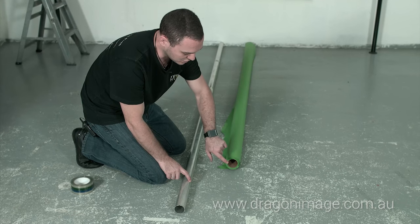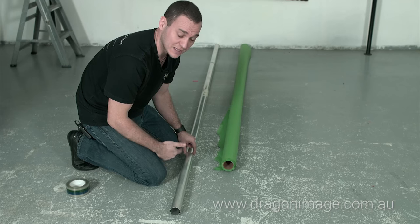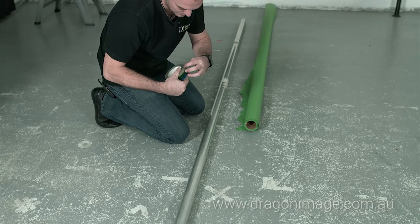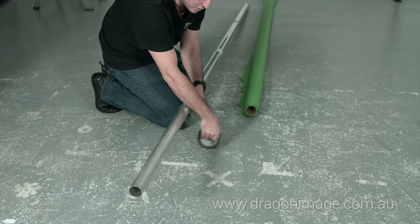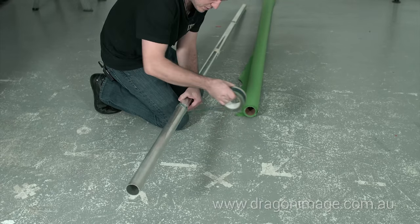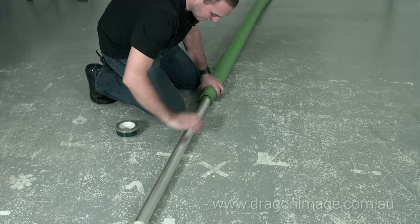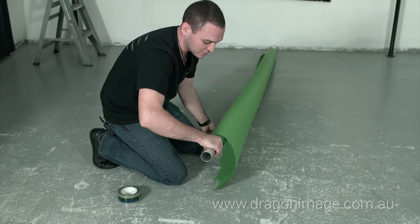One thing you'll have to deal with when using an aluminium tube is that it's slightly smaller than the actual cardboard core, so the cardboard core will slip if you don't do anything. What I normally do is get some tape, put it on there, and actually thicken up the tube a little bit — that will just grip the inside of the cardboard meaning it won't slip. Then just feed that in, and if you turn it you can see it's holding on to the inside of the cardboard.